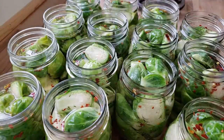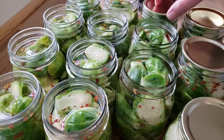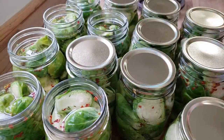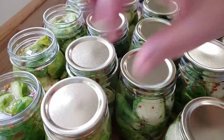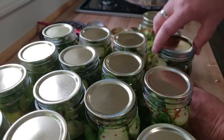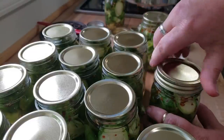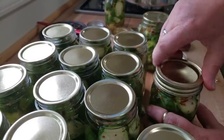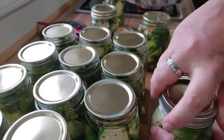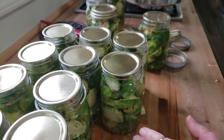So we put on our lids. You don't have to heat up lids anymore — not necessary. Then I grab my rings, and then we can start putting these into the steam canner. Remember that you want to put these on finger tight — you don't want to crank them down because the canning process vacates the air from the jar. If the ring is too tight, then it can't do its job and it doesn't work. So finger tight — that's all we need.